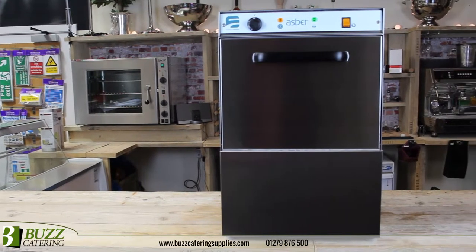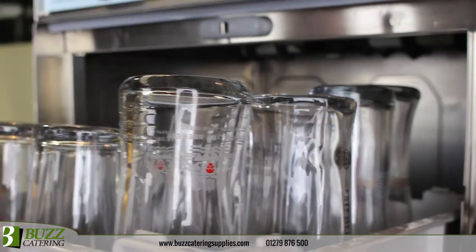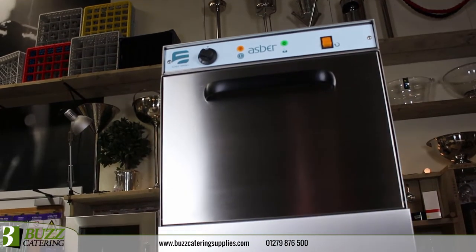The stainless steel structure and double walled door ensures soundproofing, ideal for front of house installations. Despite a small size, the machine accepts a standard 400 millimetre basket and a massive 270 millimetre clear entry height, allowing even large beer and wine glasses to be washed.